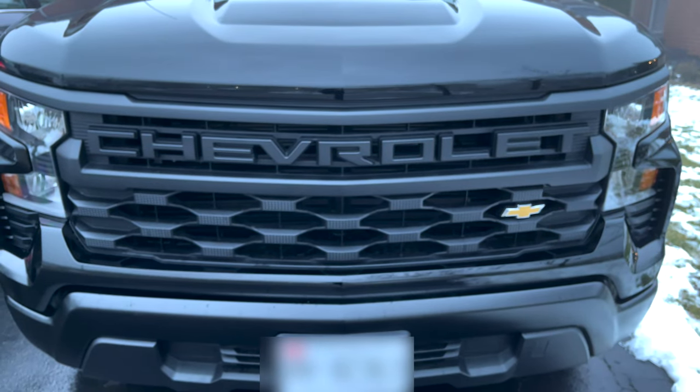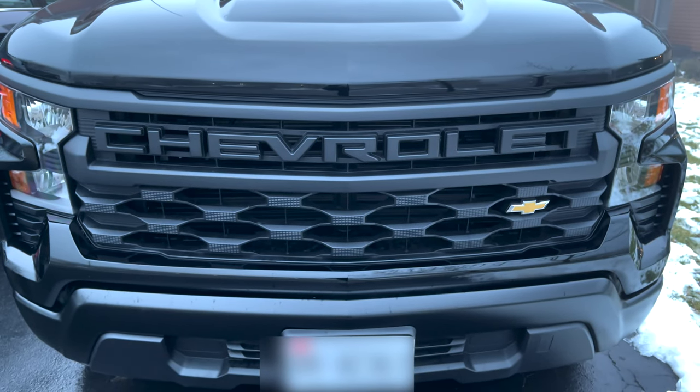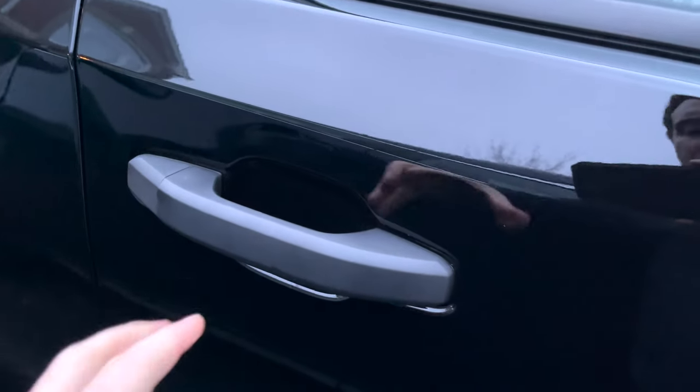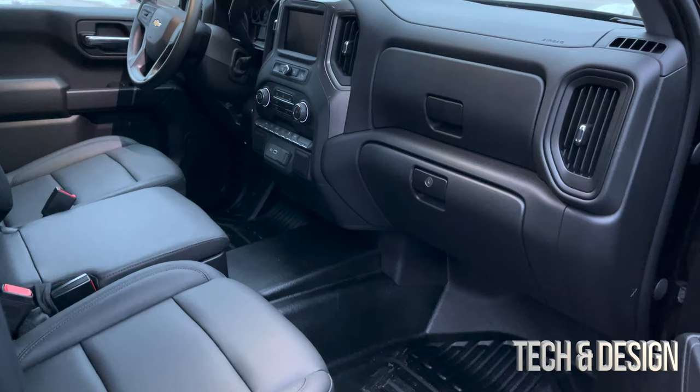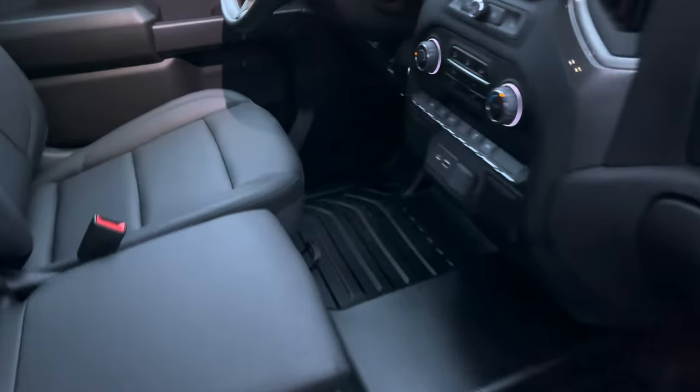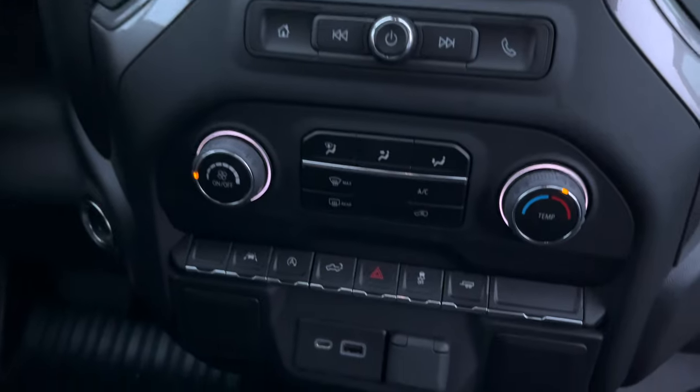This is the front of the Chevy, and here's how it looks from the side. Now I'm going to move to the passenger side — here's how it looks from the passenger side.